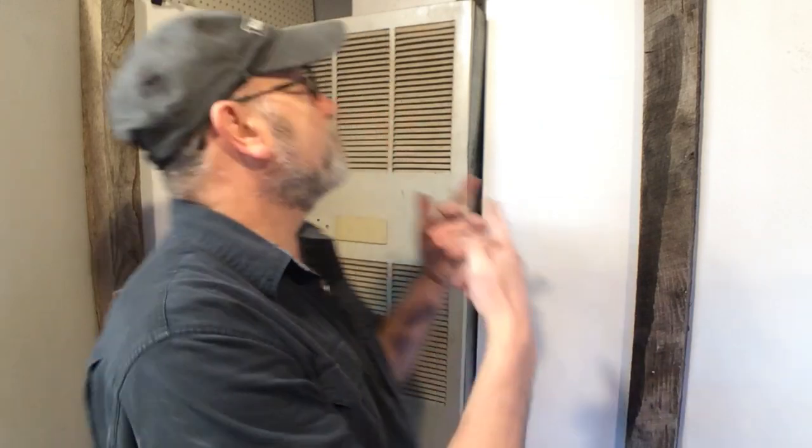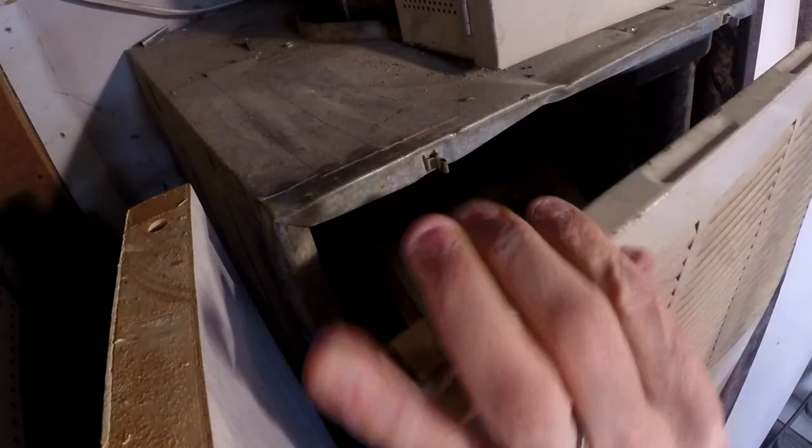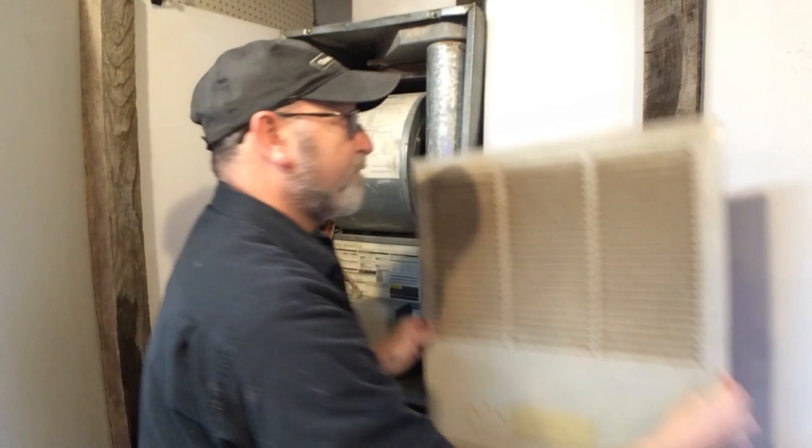All you need to do — and these are not like the Miller furnaces — you're just going to have to open it up, pull the top off, lift it up, and set it off to the side.